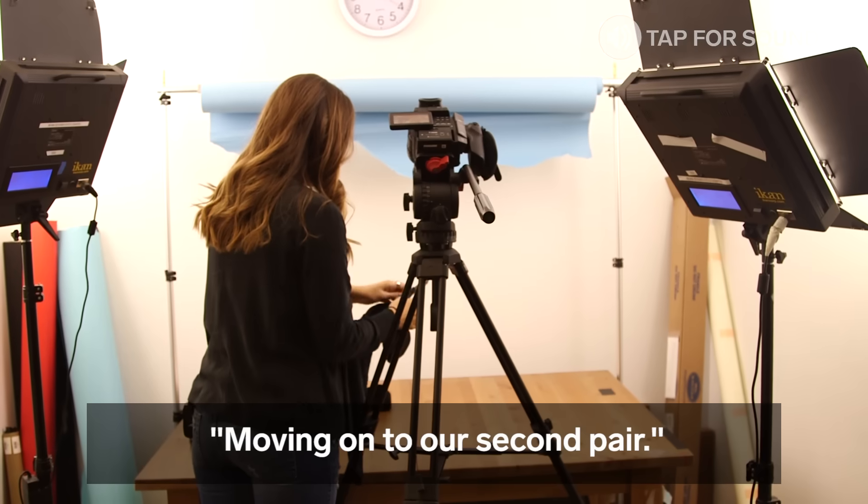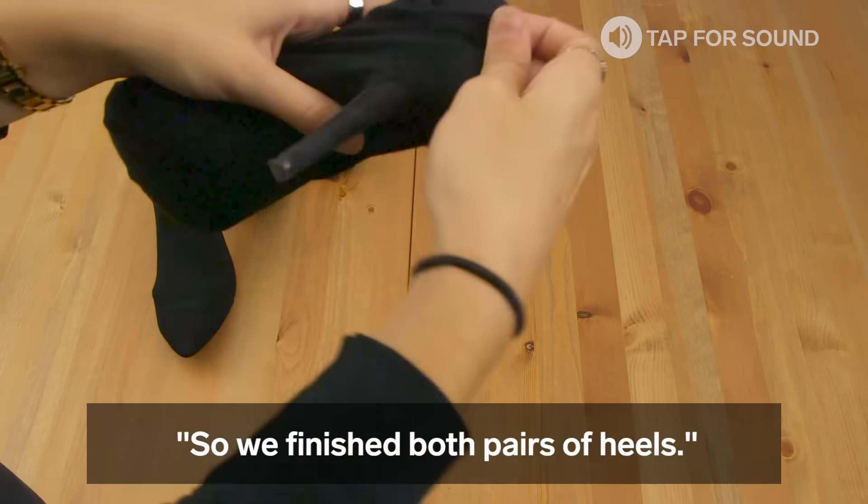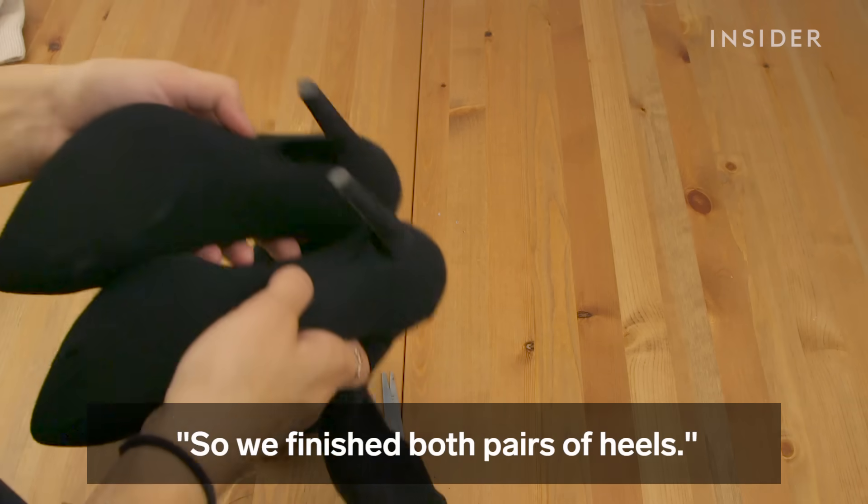Moving on to our second pair. We've finished both pairs of heels. We're going to return these to our friend Caroline and see if she can rock them.